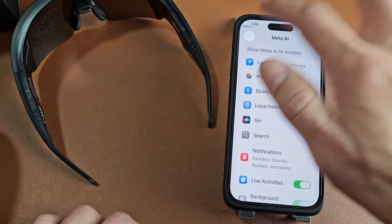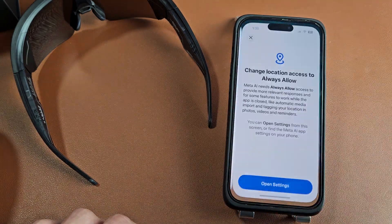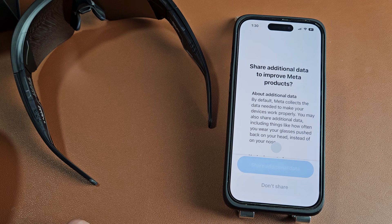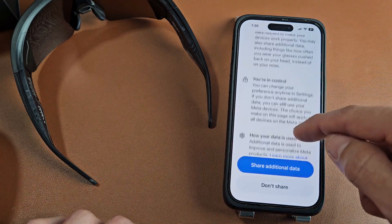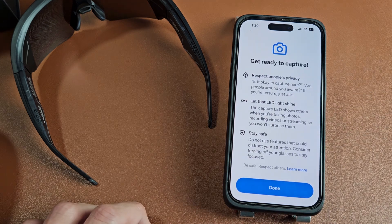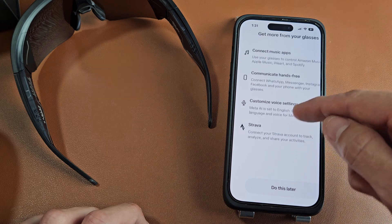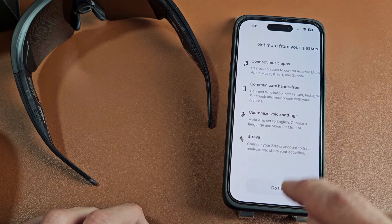I'll go back to the app. It's asking me to do the tour again — I'll skip that. It's asking about sharing additional data to improve Meta products, which is optional — share or don't share. I'm fine with sharing. Then there's 'Get Ready to Capture' — read through that and tap Done. You can also connect to music apps and Strava, but I'll do all that later.